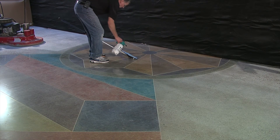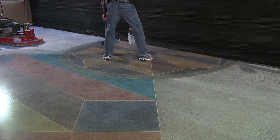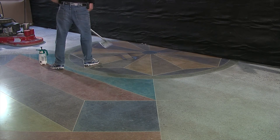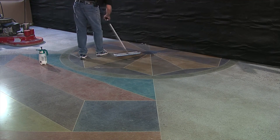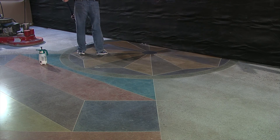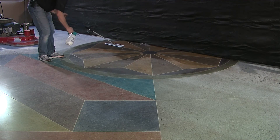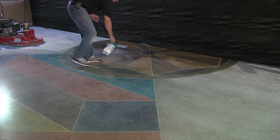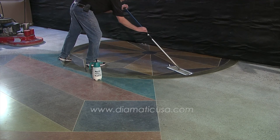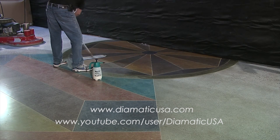After the surface has been processed, we are ready to apply our floor finish lithium impregnating guard. Be sure to watch our video on the floor finish application for the proper steps. The surface should be burnished before and after the floor finish application. You can find our floor finish video on the Diamantik website or you can visit our YouTube channel.